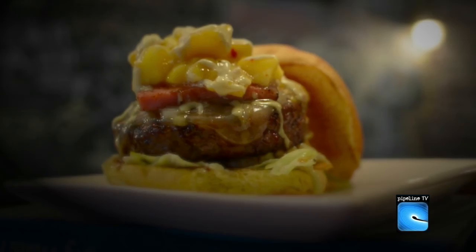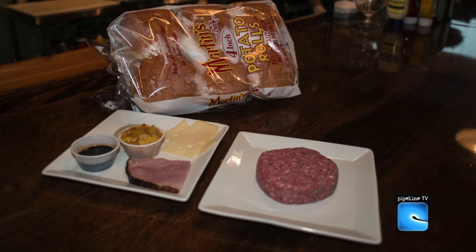You're cooking up a pretty special burger for us today, huh? Yes, we're going to do the Aloha Burger. What's on the Aloha Burger? It's a half-pound burger, Swiss cheese, teriyaki glazed, thick-sliced grilled ham, house-made mango chutney, and a ginger wasabi mayo.